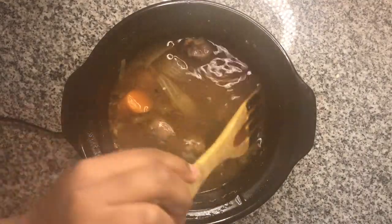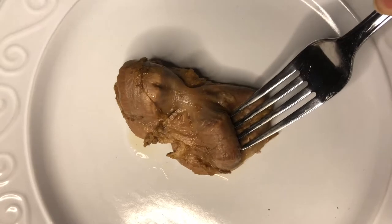I like to use turkey gizzards in Thanksgiving dressings, but they're a really good little piece of meat to snack on throughout the year.